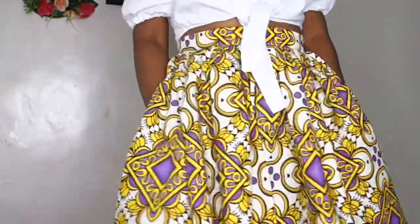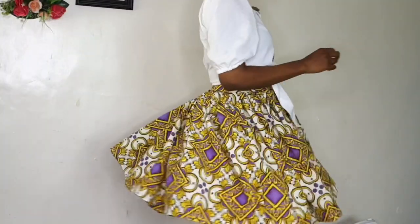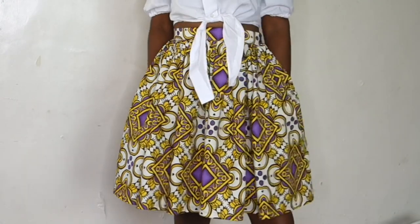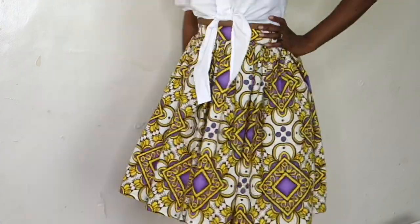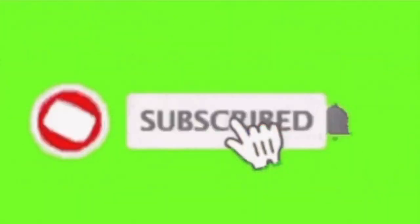I paired it with this top — I'll leave a link in the description for how I made the top. If you enjoyed watching this video, please hit that like button. If you haven't subscribed, please subscribe. See you guys in another video, and please share this video with any sewing enthusiasts or newbies who want to learn how to sew. Bye!